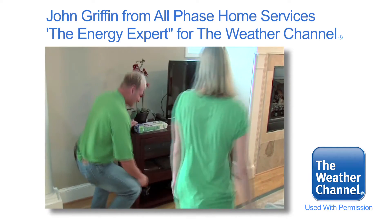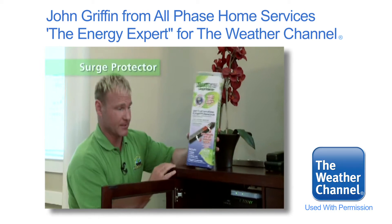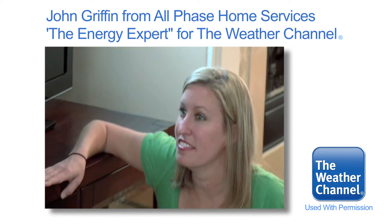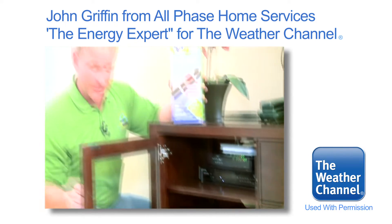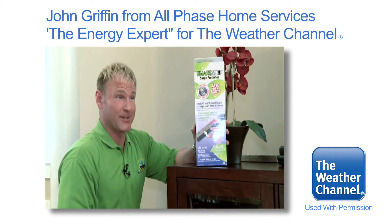Let's take a look. Here's your TV center here. You've got your cables running back here. You can plug in a smart strip like this. It does two things for you: it's going to protect all your equipment from a surge in case you get hit by lightning, but most importantly, it's a smart strip. So when you plug this equipment in and power it off, it actually powers it off. This will save you about $40 a year.